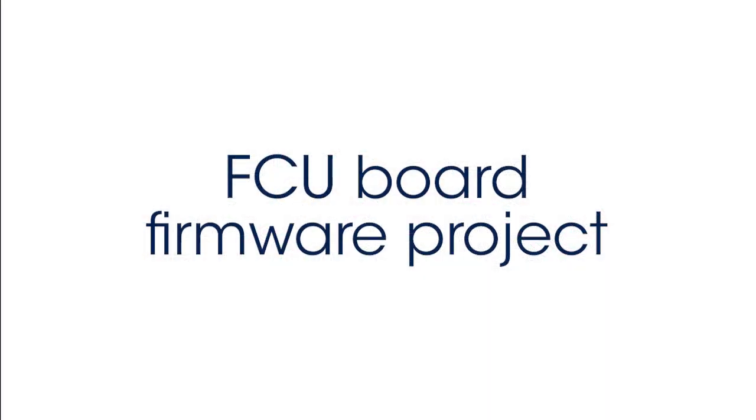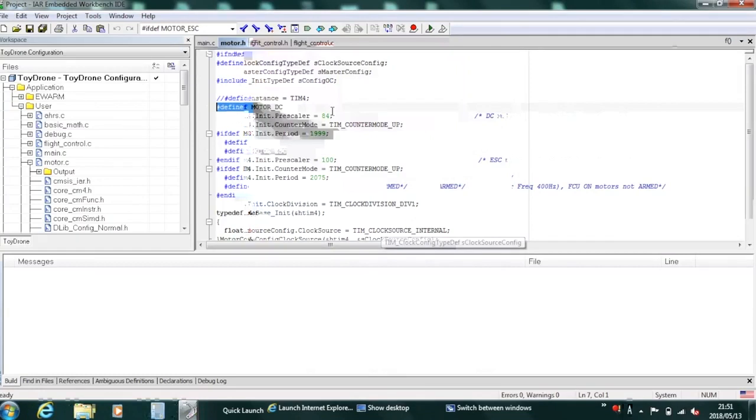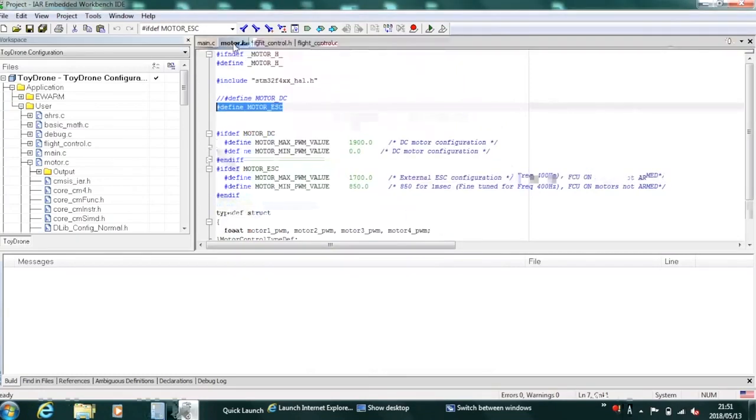Let's open the firmware project of the FCU board and see which modifications are needed. First, let's go to the Motor.h file. Here we can see in the initial part of the code a DEFINE for the Motor DC configuration, or for the Motor ESC configuration. We can also see that we have a different range for the value of the PWM signal going from the FCU to the ESC, different from the ones we had in the case of DC motors.